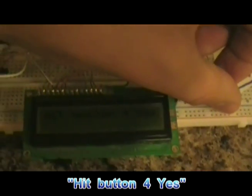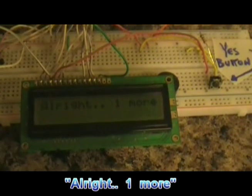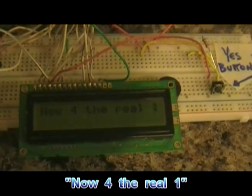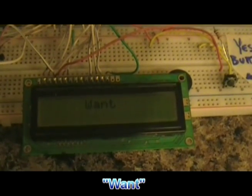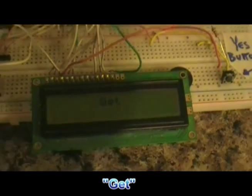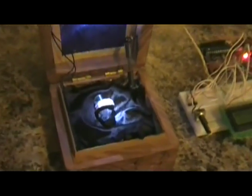I have to hit the button again, and it says 'married,' the box opens, light comes on, and there's the ring.